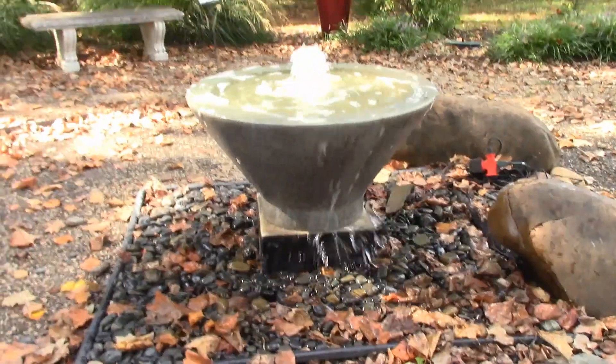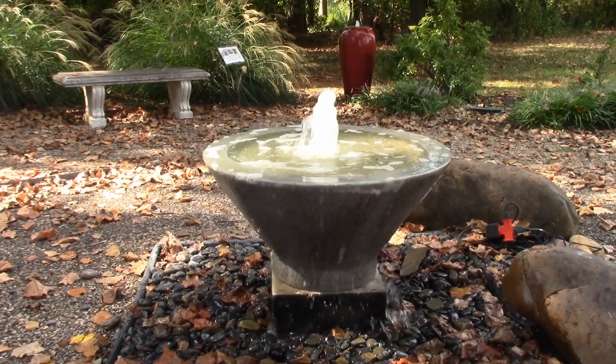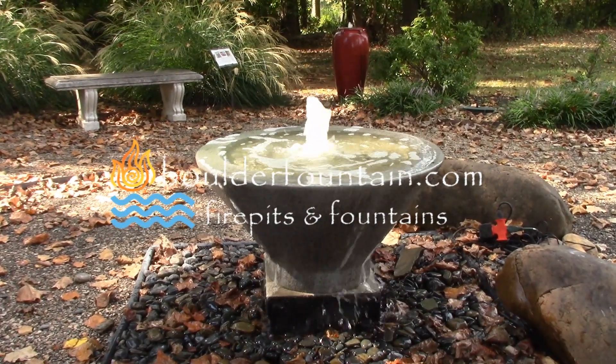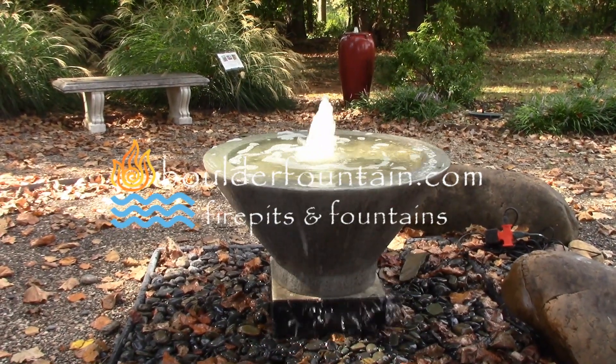Again, this is the Round Throne Bowl Fountain. As always, if you have any questions about any of our products, feel free to give us a call — our toll-free number is on the website at boulderfountain.com. Or you can always shoot us an email at boulderfountain@gmail.com.